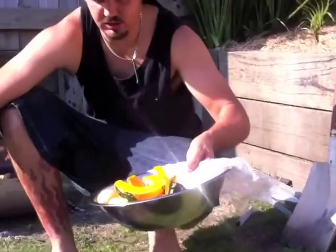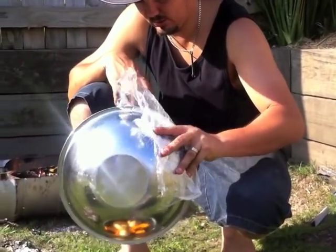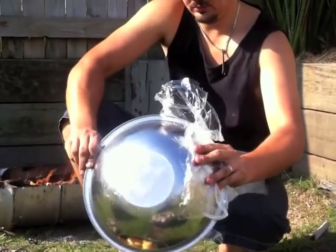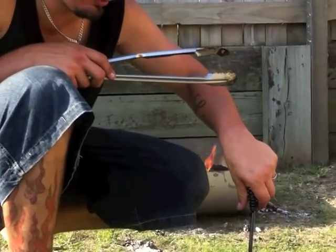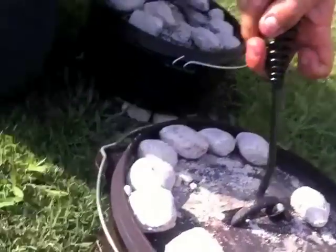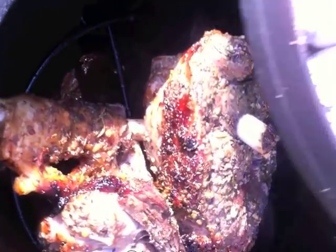Into another pot I'm going to throw in my vegetables. They've already been cooking there for about 40 minutes now, so my veggies will get a chance to have a good cook. Last look at my lamb there — have a good day and I hope you can try this recipe yourself.